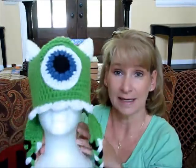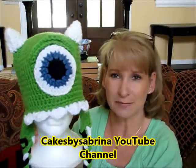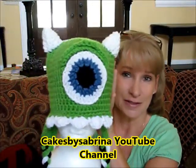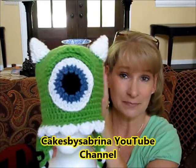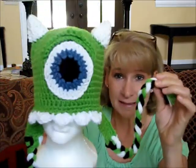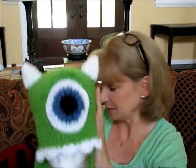I've been messing with hats. Here is a Monsters Inc hat — this is inspired by Mike from Monsters Inc and I used the instructional video from Cakes by Sabrina. I thought he turned out great. I love Mike, so I need to do a Sully hat too so we can have a matching set.